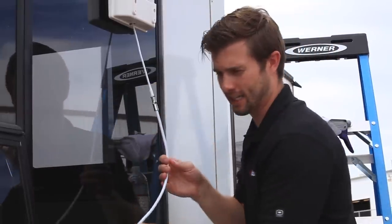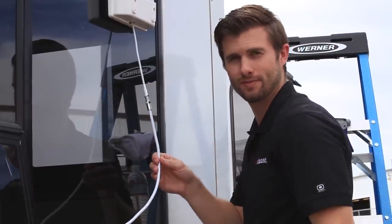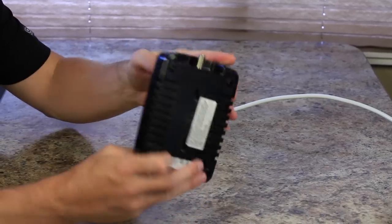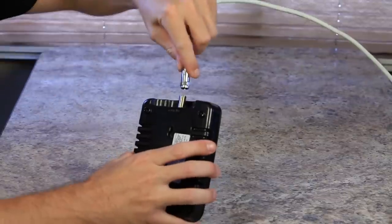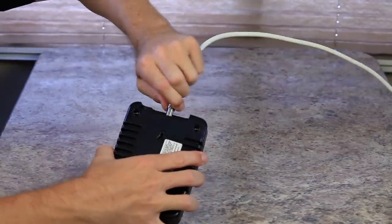Then run the cable inside the RV and connect it to the booster. On the back of the booster, locate where it says outside. Take the outside antenna cable and connect it to the outside connection.